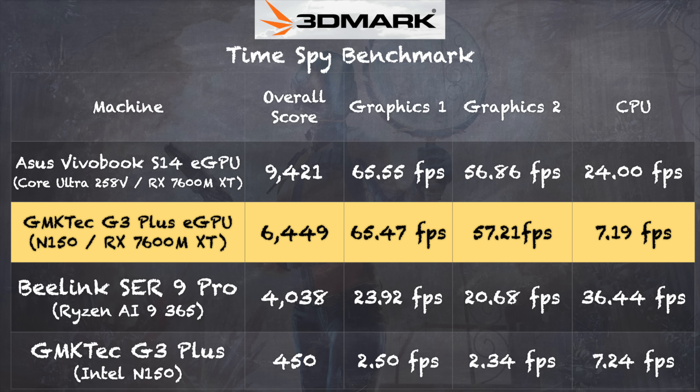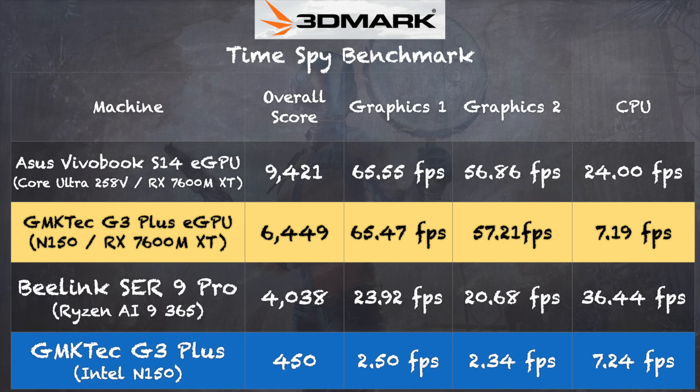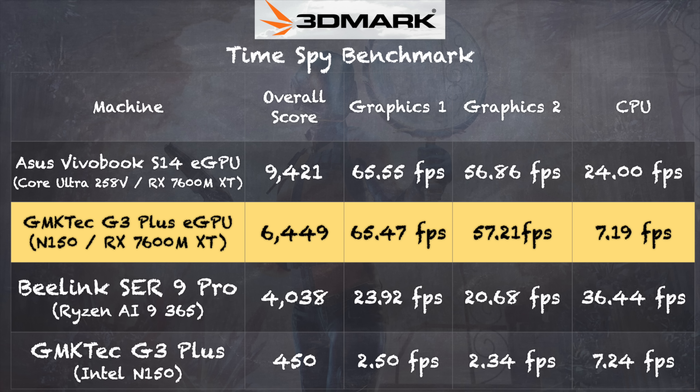On the 3DMark TimeSpy benchmark we got a score of 6,449. By comparison, the same G3 Plus mini PC without the GPU only scored 450 — a massive boost. However, the CPU bottleneck does hurt the overall score. For reference, the Vivobook S14 laptop from my earlier GPU review scored 9,421; the graphics scores are about the same, but its faster CPU pushes the total score much higher, both on this benchmark and in gaming.